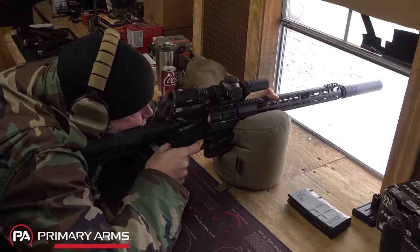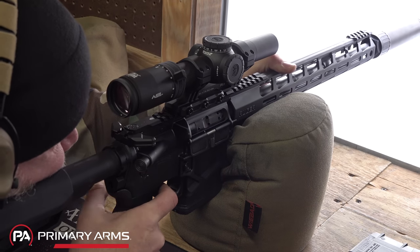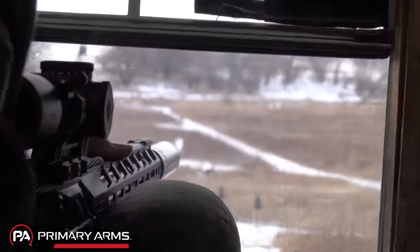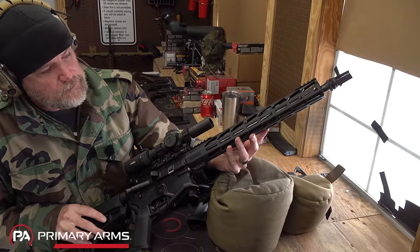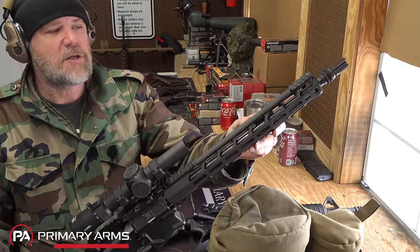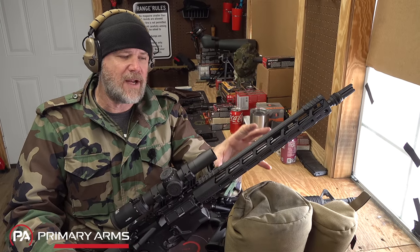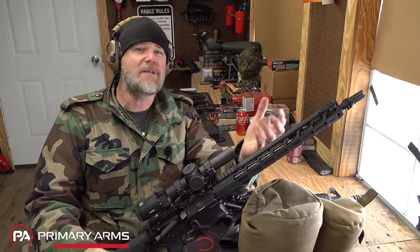Getting the weight down to 6.8 pounds is really, really impressive. Moving forward, we have 7075-T6 aluminum upper and lower forged receivers with hard anodization. Out here we have a very minimalistic M-LOK rail system, and underneath you can see a mid-length gas system with a four-position adjustable gas block — nice for running various suppressors. This has a 16-inch barrel, also available in 20-inch. It's a 1-in-10 right-hand twist, cold hammer forged from 4140 chrome moly steel with 5R rifling, which probably adds to the accuracy.